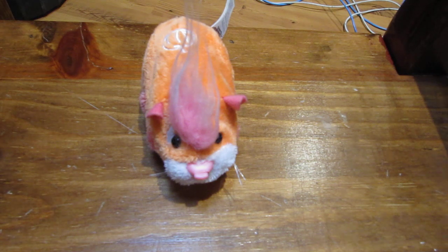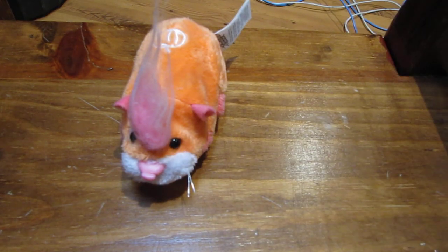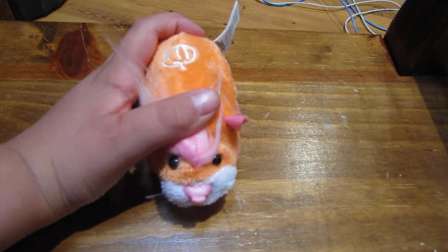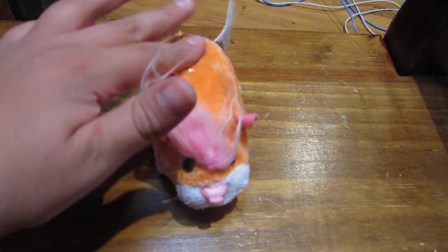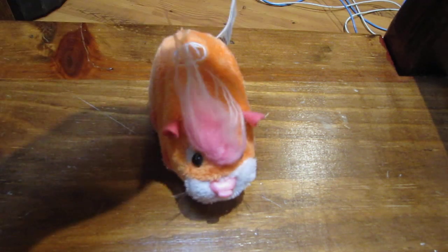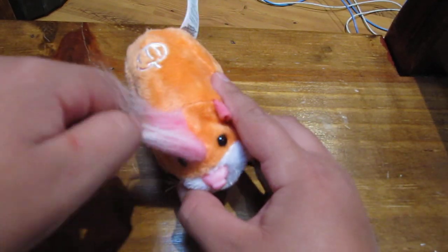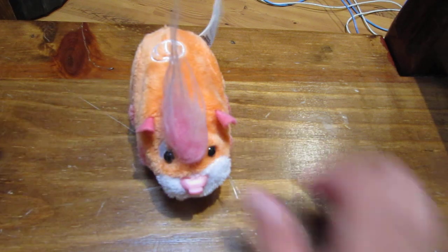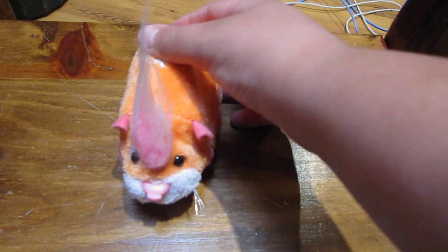Pumpkin was once a Zuzu Baby, and so was Snickle Fritz. Let's hear her head sounds. That was my Zuzu Pet review for series nine hamster, Pumpkin. Thanks for watching. Please subscribe and rate five stars. Thanks, bye.